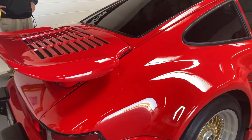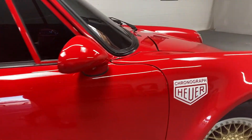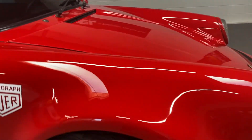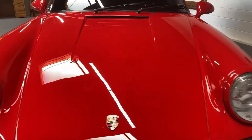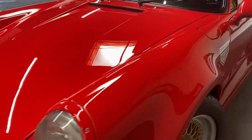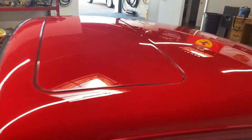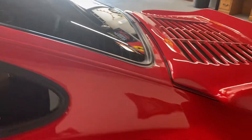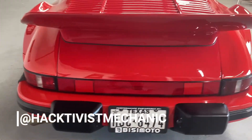All right guys, so that's a wrap on the detail of my Porsche 911, thanks to Tony at Concorso Detailing — he did an awesome job. Really happy with the results: really deep, shiny red. Tony's taken care of the Mercedes, the 911, and I've even got him working on my Yukon right now to correct some paint from sitting under a tree. I'll put a link in the description below so you can check out Tony and give him some business if you're in the Dallas-Fort Worth area. Thanks again for watching and we'll catch you next time.